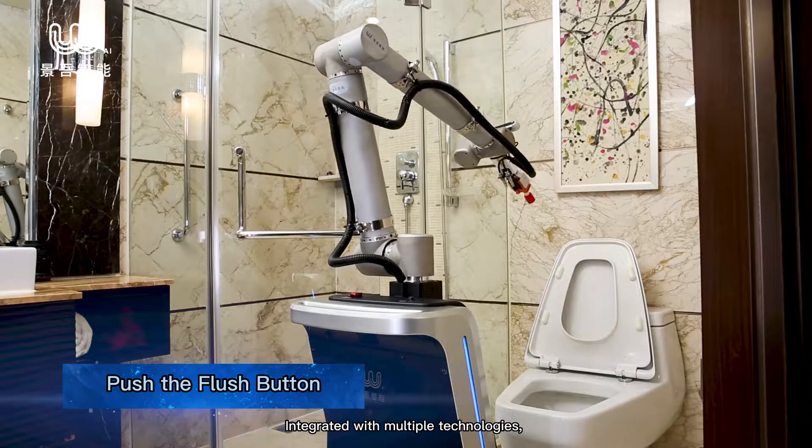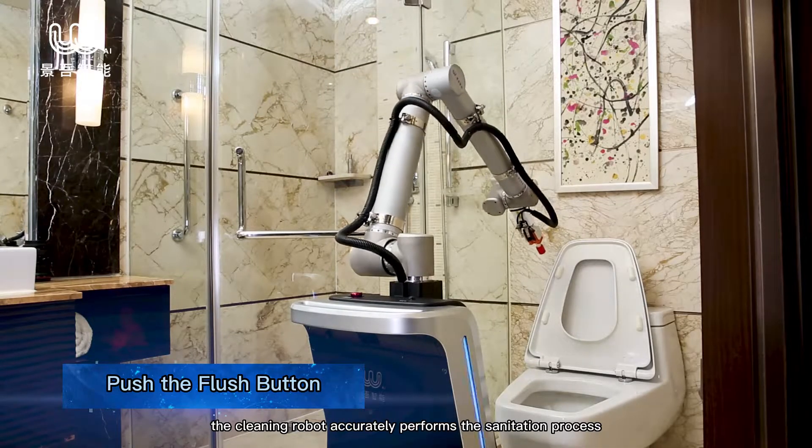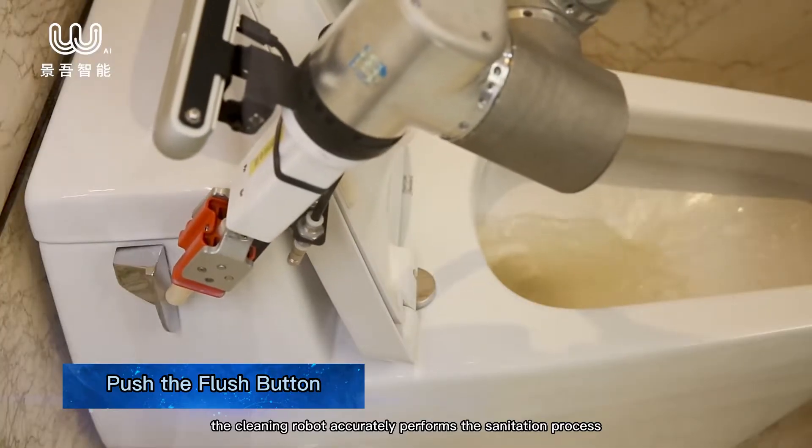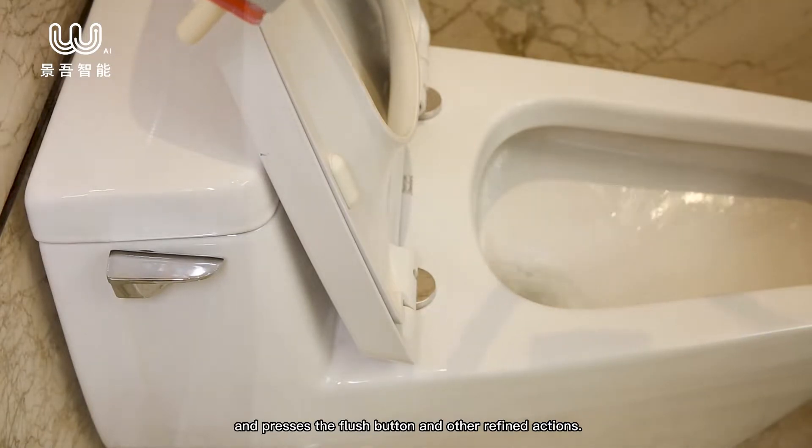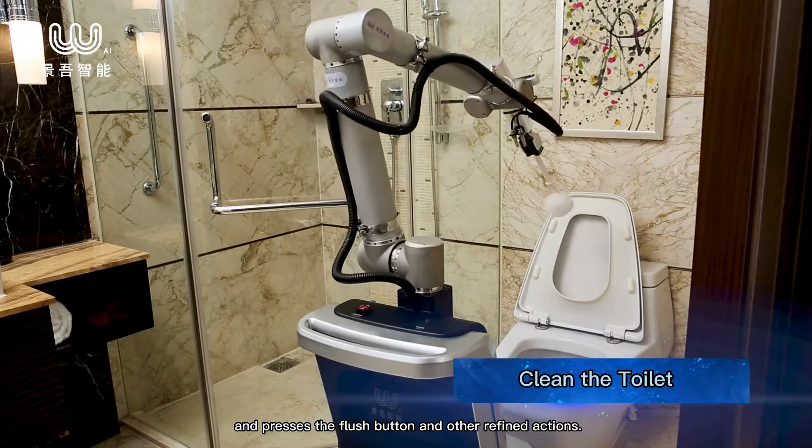Integrated with multiple technologies, the cleaning robot accurately performs the sanitation process and even wipes the inner edge of the toilet seat, presses the flush button, and other refined actions.